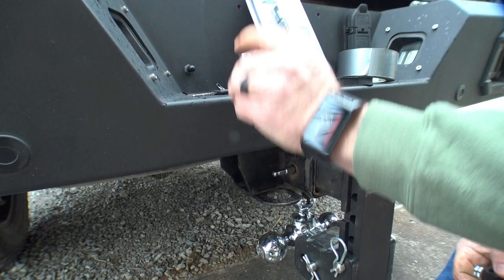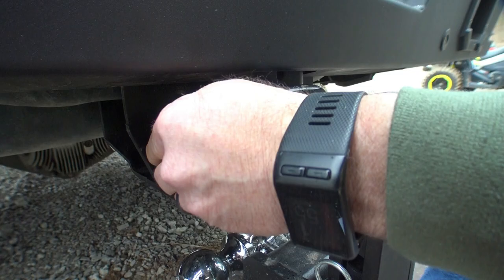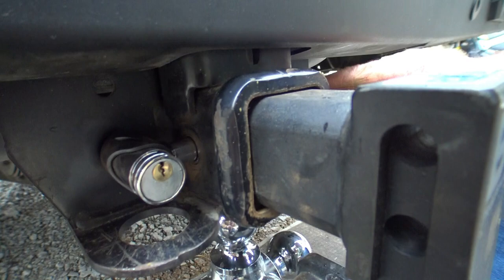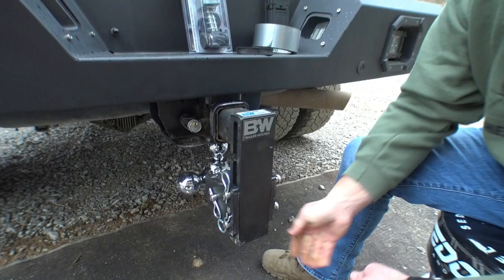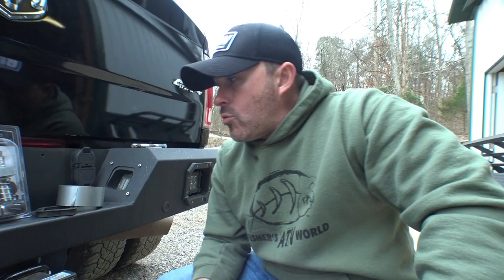Then all you do is insert that, insert your locking mechanism, and now this is locked to your vehicle — nobody can take it off, nobody can steal your hitch. And that, my friends, is how you keep the hitch slap from happening. We've got an Amazon link here, you can go there and get whichever one you need — a 2-inch or 2.5-inch. If you've got that annoying hitch slap, this silent hitch pin from Aero will definitely take care of all your problems.